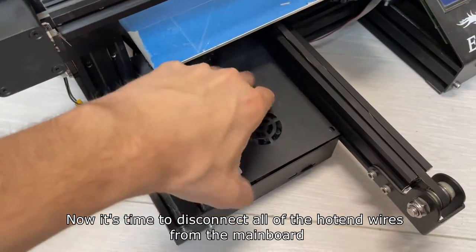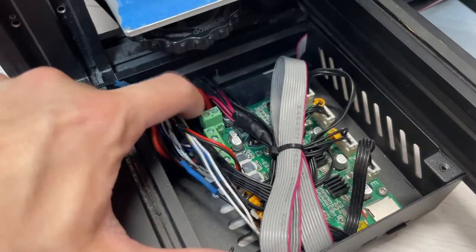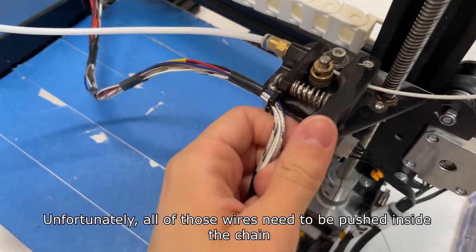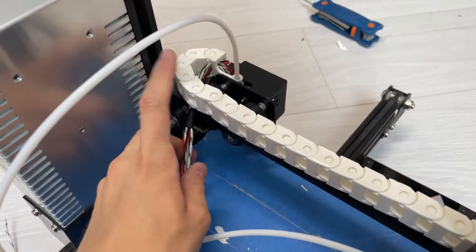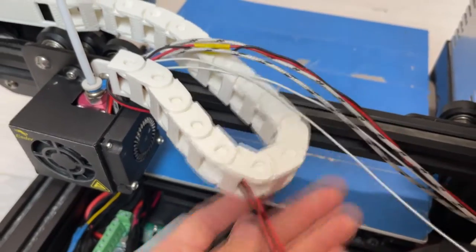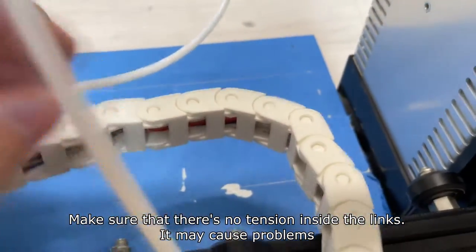Now it's time to disconnect all of the hotend wires from the main board. Unfortunately all of the wires need to be pushed inside the chain — it's a really tedious process but in the end it's really worth it. Now I have all of the wires inside the chain. Make sure that there's no tension inside the links, as it may cause problems.